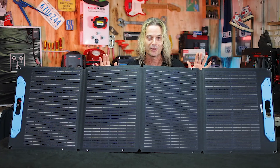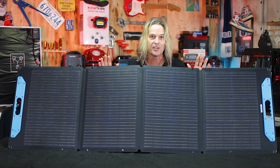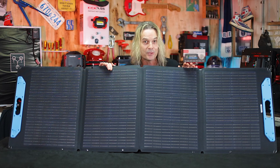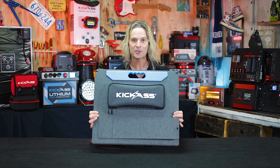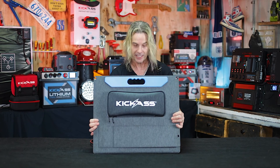The beauty of these as well is not only has it got enough power to run your fridge and other appliances during the day and charge up your battery, but you can run these in parallel and series with other 120 Watt solar panels as well, and that's going to double your output — so we've thought about everything. The Kick-Ass 120 Watt Foldable Solar Panel at 6.5 Amps and 4 kilos — there's nothing like it.